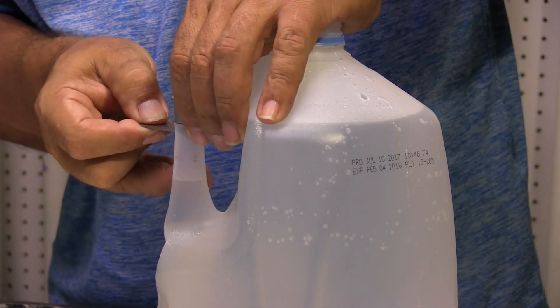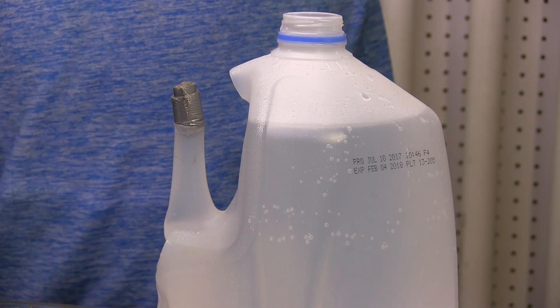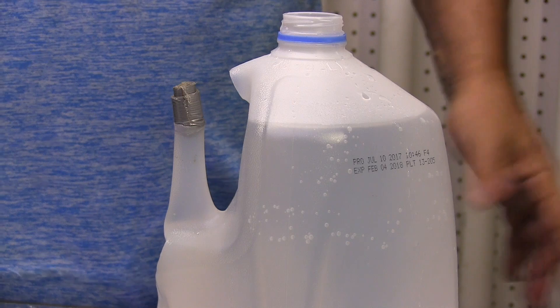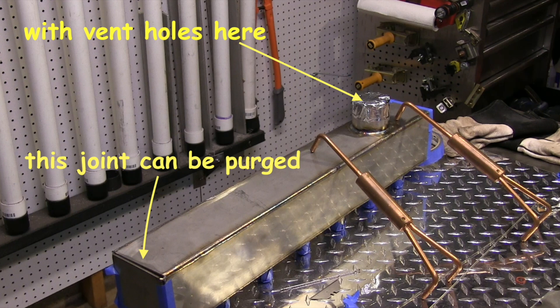That's why you need a little vent hole at any high point that might trap air. That allows the argon, which is heavier than air, to fill it up just like water, and then you can get a good purge. Notice I've got these copper third hands on here to transfer a ground, and I've got a vent hole cut in the aluminum tape at the high point so that joint can be welded and purged.